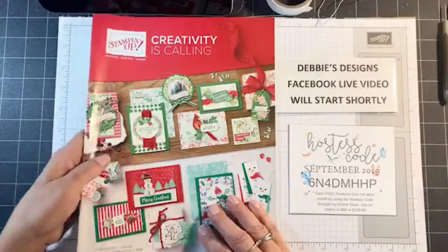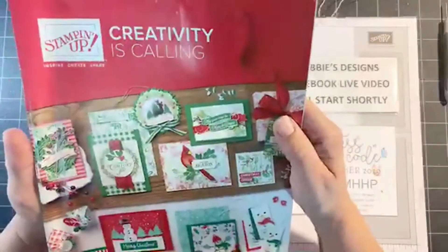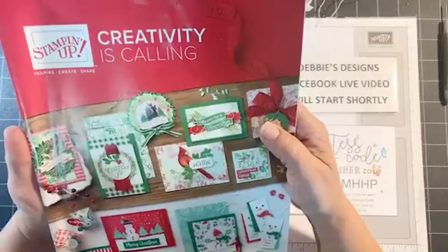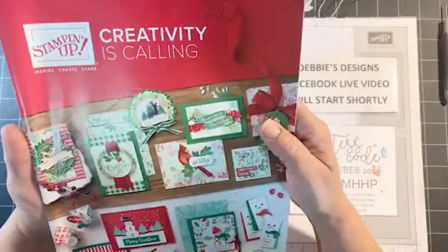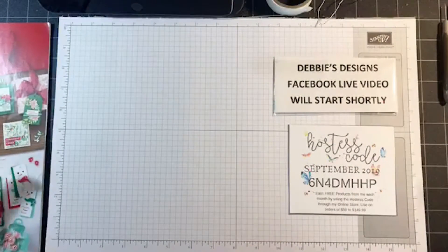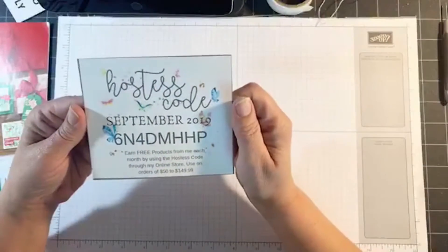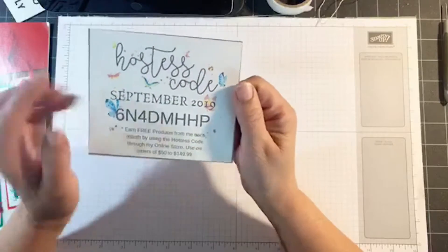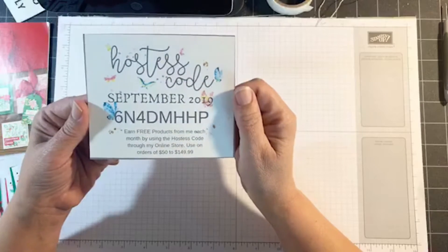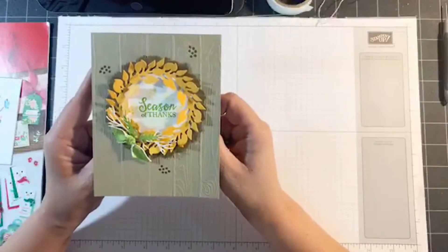So just a few quick announcements. The Holiday Catalog is going live tomorrow — actually at midnight tonight, but you can't place orders until after 3am Mountain Time. So make sure you get your list ready — very exciting time of the year to get all your Christmas products in to make your Christmas cards. I also wanted to announce my hostess code for the month of September. Make sure you put this number and letters into the shopping cart at the end when you place your order.